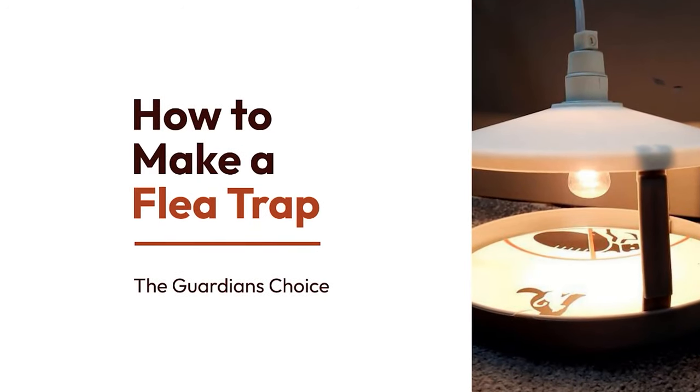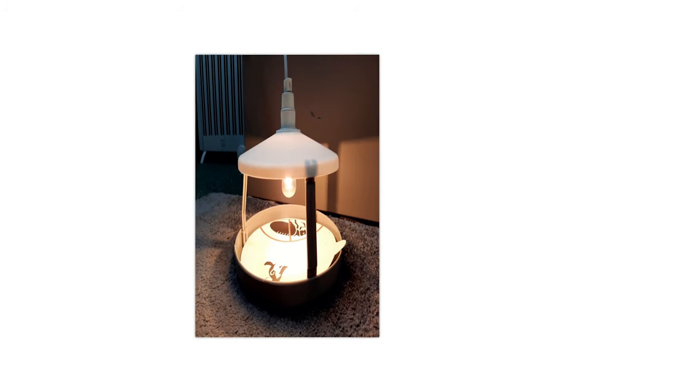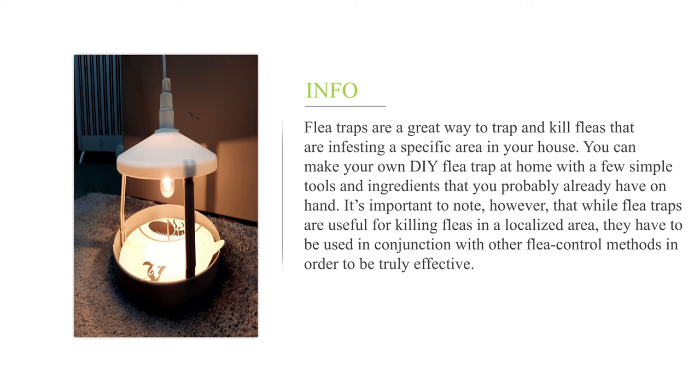How To Make A Flea Trap. Flea traps are a great way to trap and kill fleas that are infesting a specific area in your house. You can make your own DIY flea trap at home with a few simple tools and ingredients that you probably already have on hand. It's important to note, however, that while flea traps are useful for killing fleas in a localized area, they have to be used in conjunction with other flea control methods in order to be truly effective.